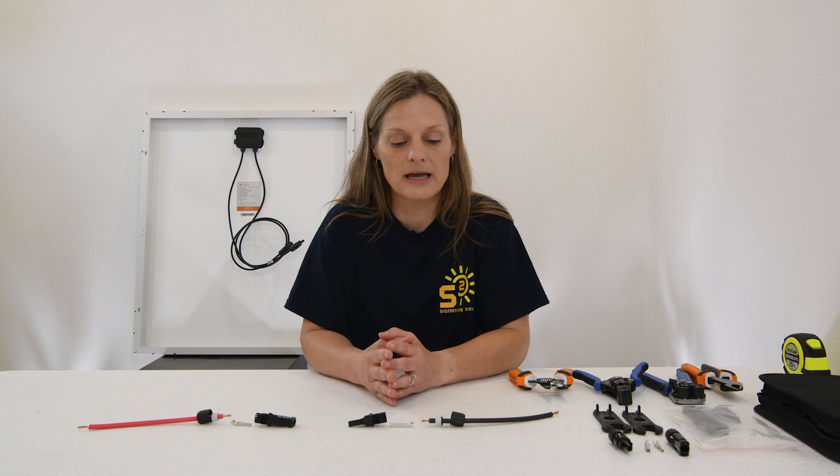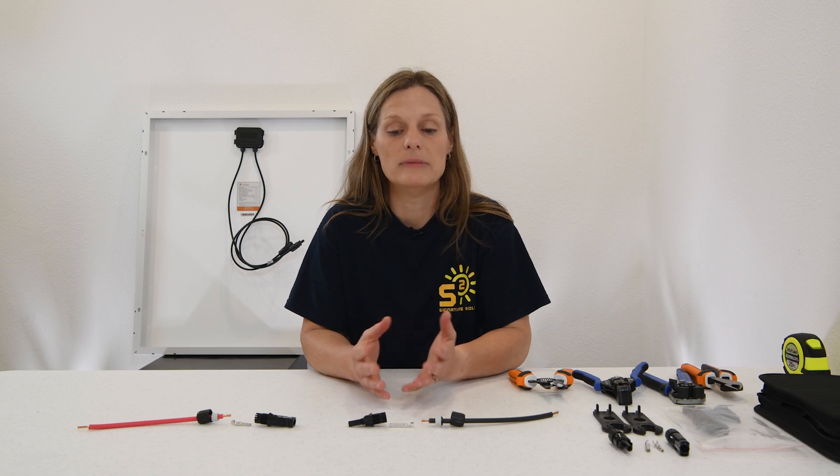Welcome back. Today we're going to be talking about how to install your own MC4 connectors. This will be helpful if you want to extend or shorten your PV wires. There are lots of use cases for being able to install your own. I personally want to install my own because I want to connect to my IMO PV disconnect for a portable solar powered generator — to connect my portable array whenever I'm ready to charge with solar.